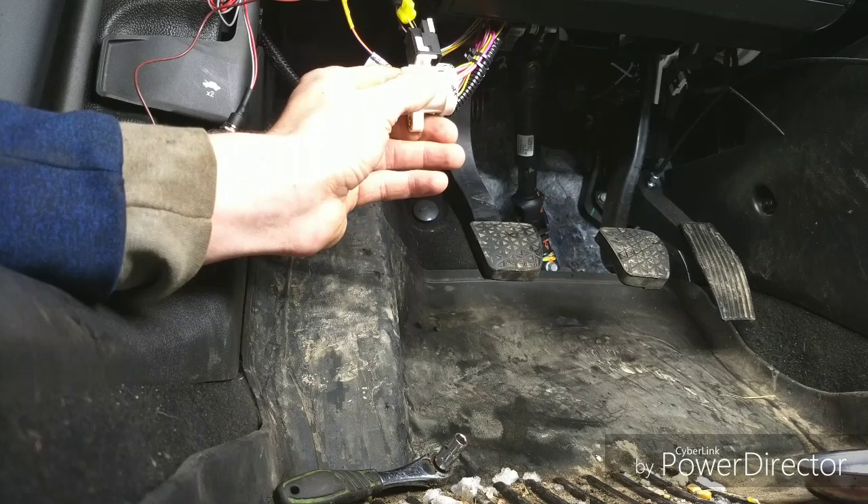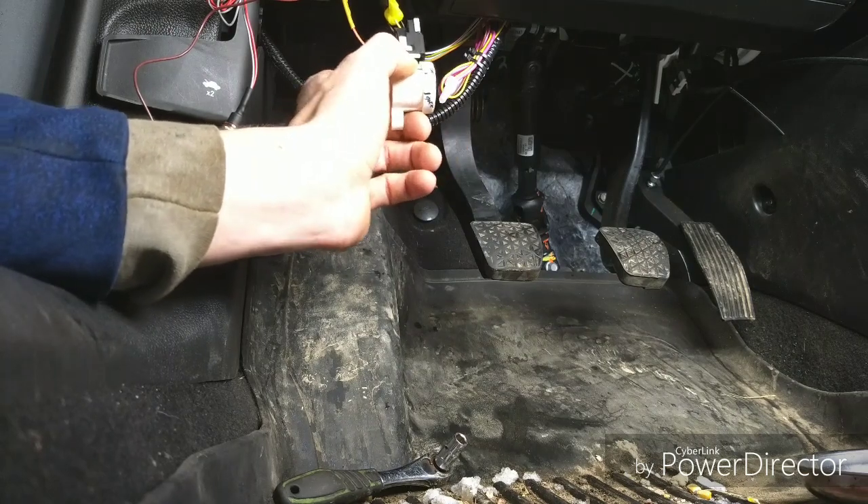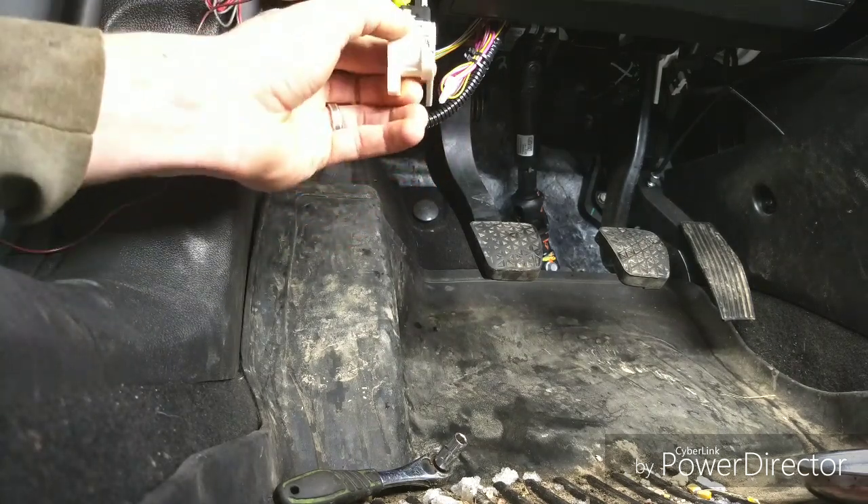Take the clutch off. I'm just going to turn off the vehicle, in case it was to mess up with the codes or something.